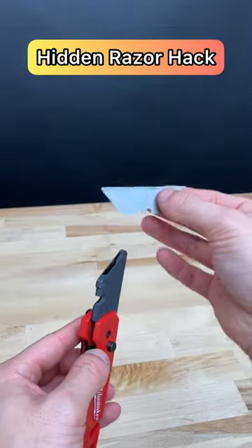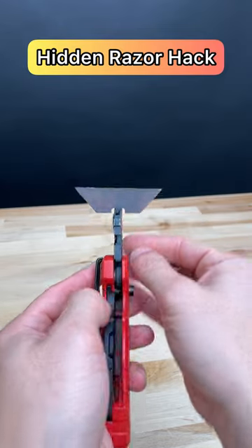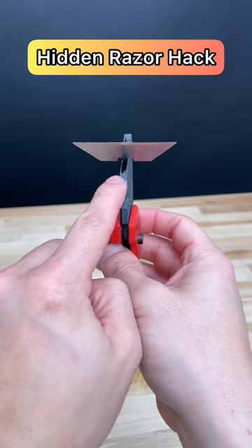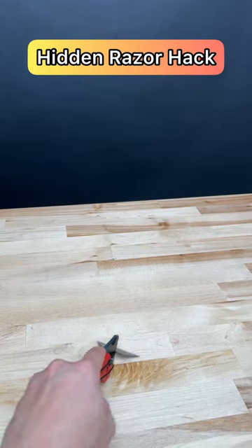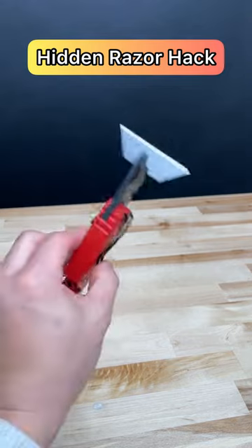Grab this end, stick it in here, and turn it sideways — just like that. All of your razor blades at home will have this nook and that center piece. Now you have your own scraper and you can scrape off anything you need in a pinch.